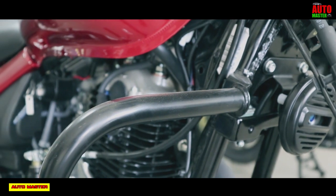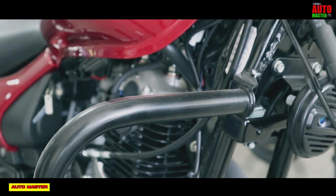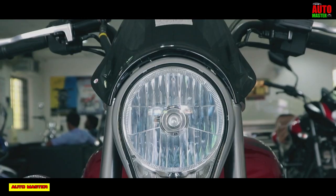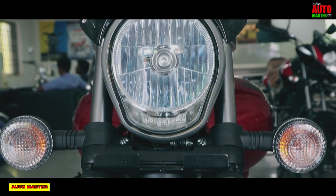This is the chassis, suspension, and braking system. The chassis type is a tubular double cradle structure. The front suspension is telescopic, with 130mm of travel.